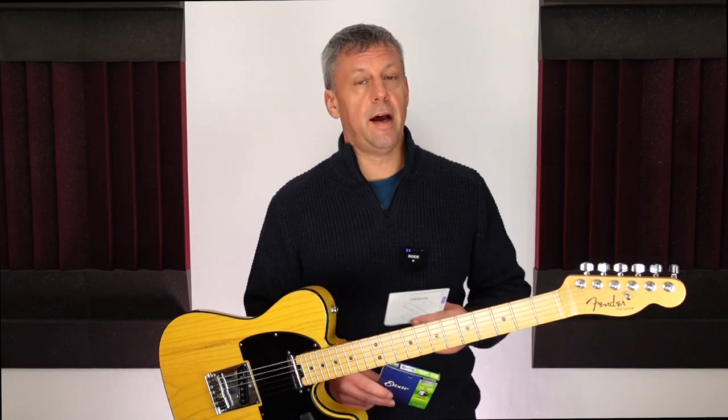Hello! I have used Elixir coated guitar strings for many years and they have been a game changer when it comes to the length of time I need to wait between changing strings. I recently tried to set up the new Daddario XS coated electric guitar strings on my Telecaster. In this video I'll tell you how Elixir strings compare to Daddario strings after a rigorous period of real life playing.